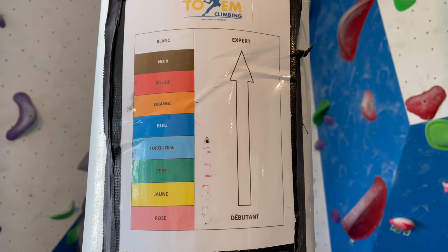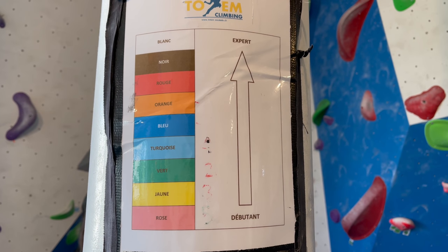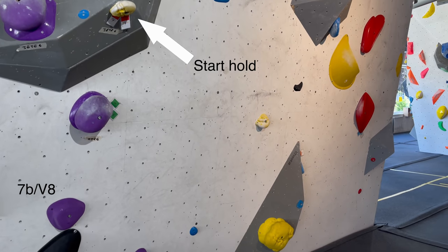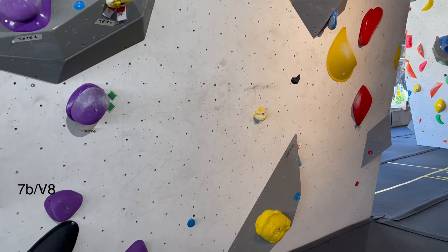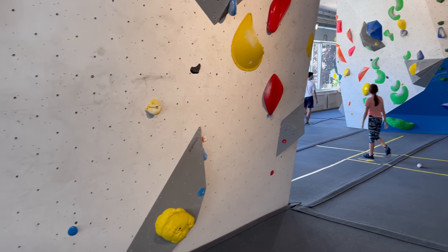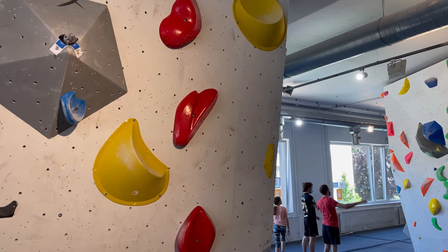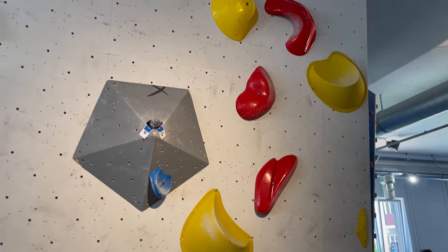To start off, this is how the gym grades their boulders - I'll be mostly trying reds and some blacks. The first boulder uses these yellow holds which start here with a dynamic move, then traverses to the right onto some slopey volumes to a crimp, and finishes off on some more slopey volumes.